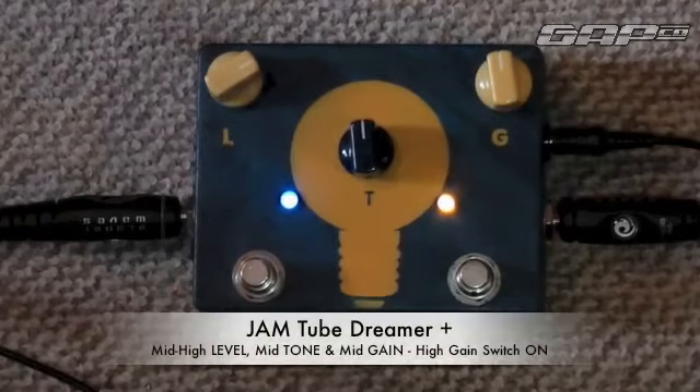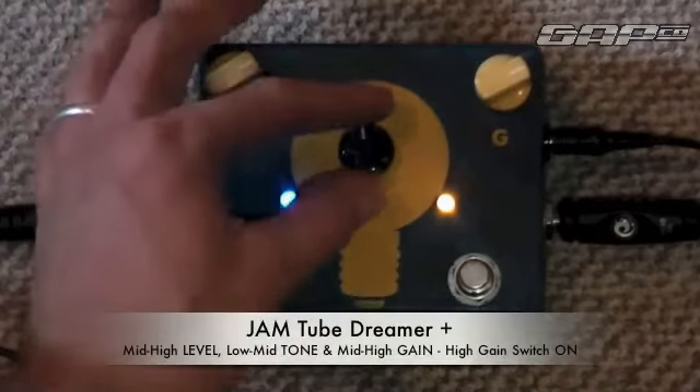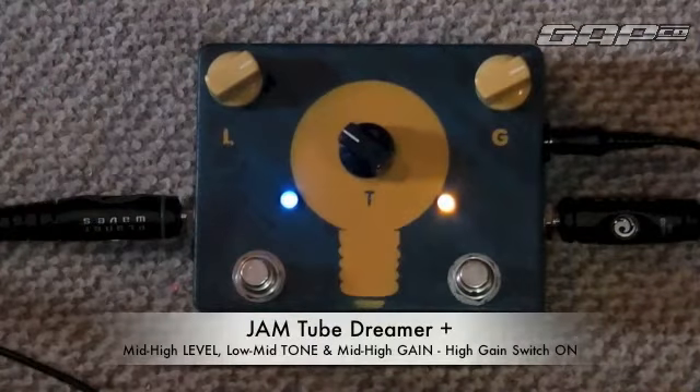We've got the bass switch which gives you much more overdrive. Shall we have the bass switch? Let's have a little roll here — there we go.